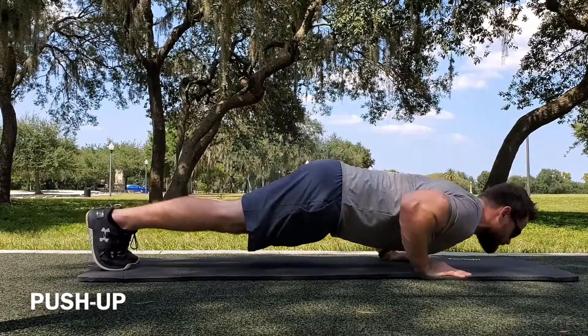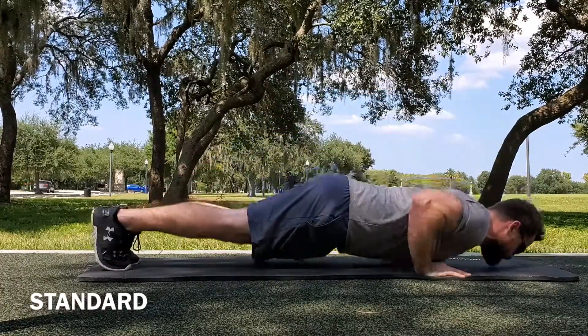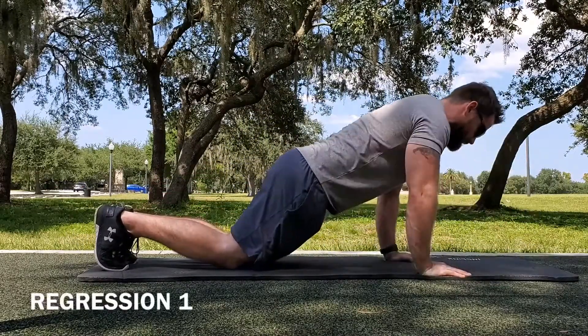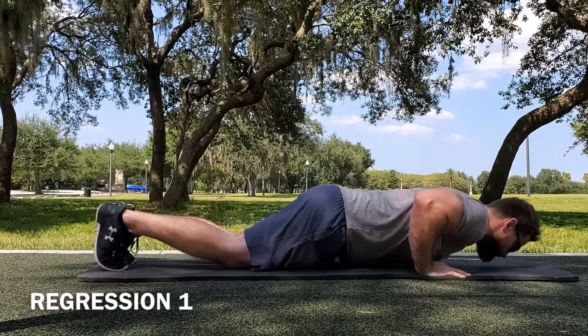When performing a push-up, you want to lower yourself down to the ground and press yourself back up. Be sure to keep your elbows at a 45-degree angle. Imagine you have a bar in between your hands and you're lowering it down to your chest — you would not bring that bar down to your neck.